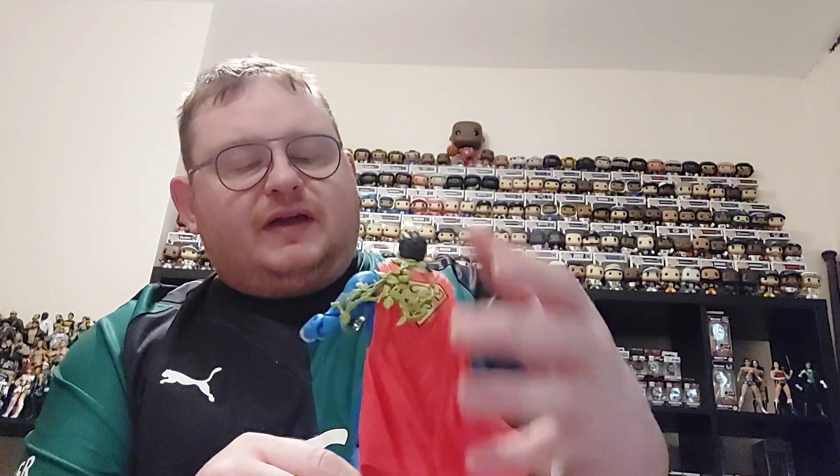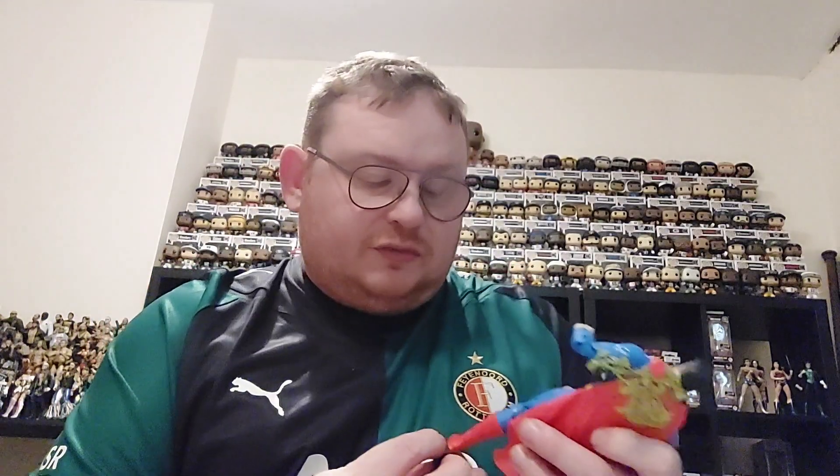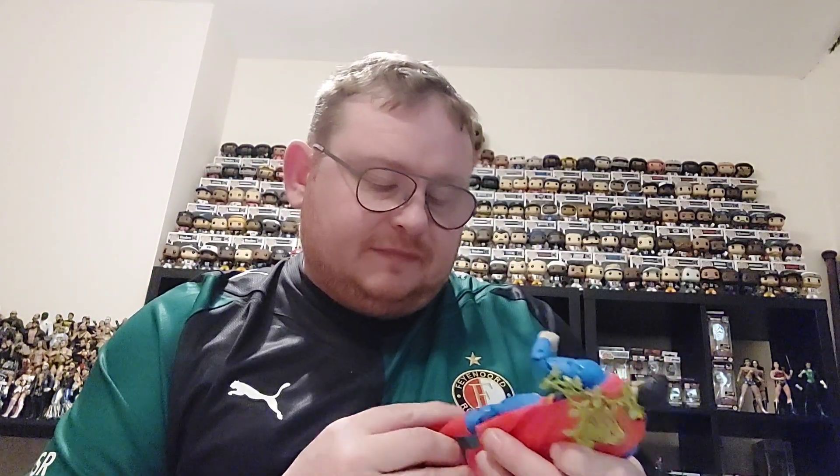What we'll do is get this Superman on display and add him to the other figures in the DC Multiverse, and see how he looks with the other figures. I'll pop him on the stand and take him through to the collection room — let's go see how he looks in the collection.